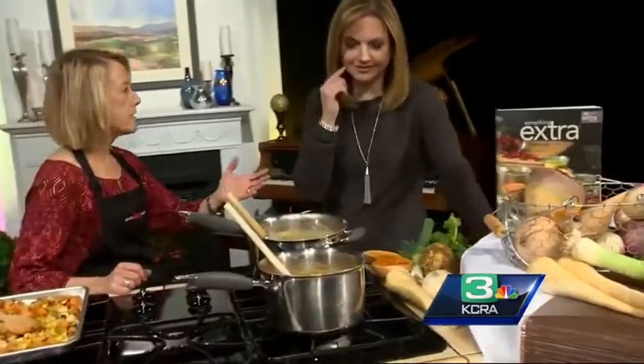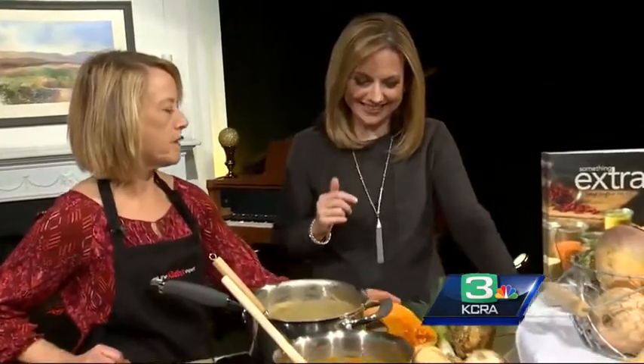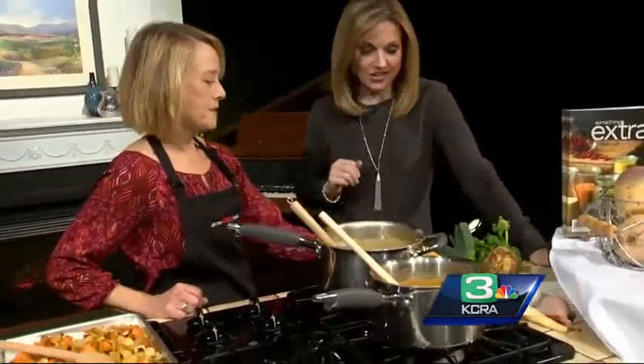I'll give you a quick test — you probably do well, because I think you cook more than most people. So you have your squash — butternut squash.